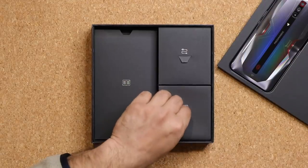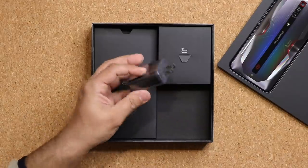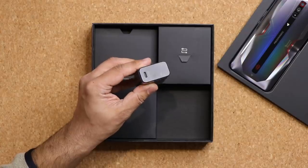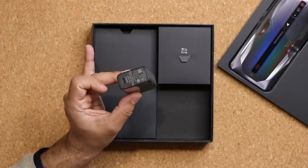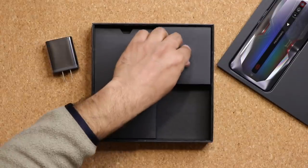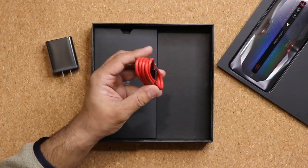Here we have the actual charging brick. That's the charging brick right there — nice and large, USB Type-C. That is actually a 30-watt quick charging brick. It's going to charge your phone from 0 to 100 in 65 minutes using this charger.